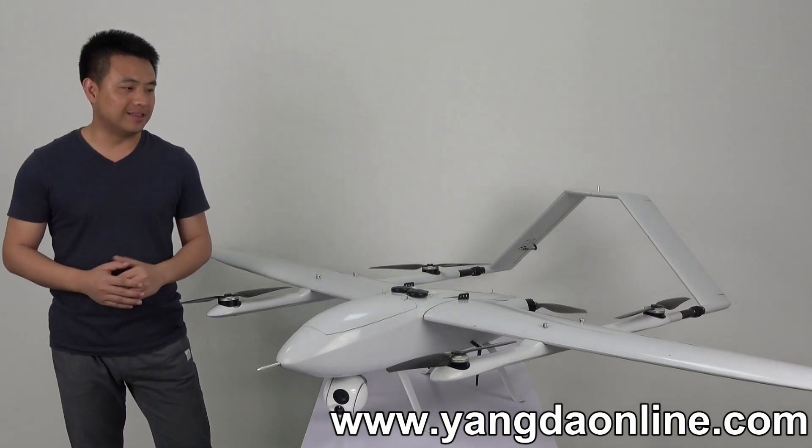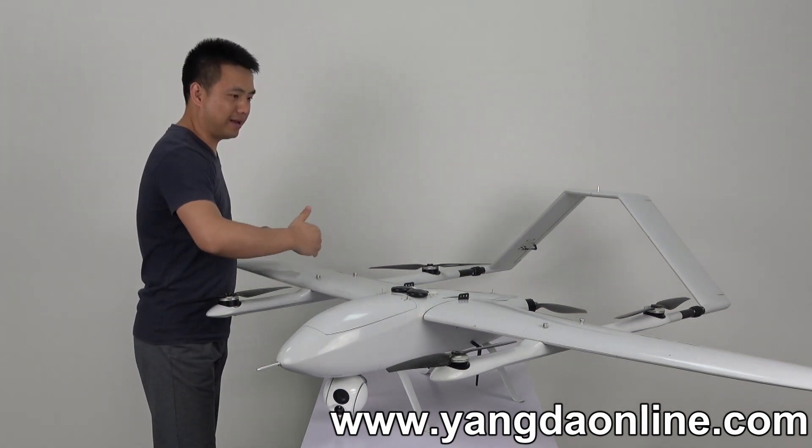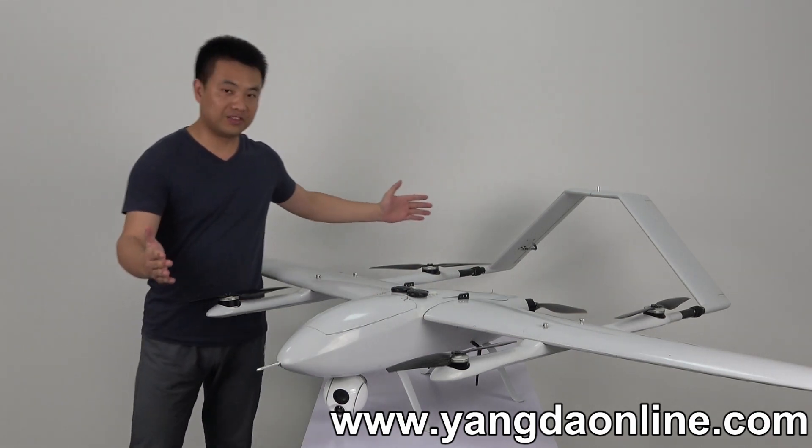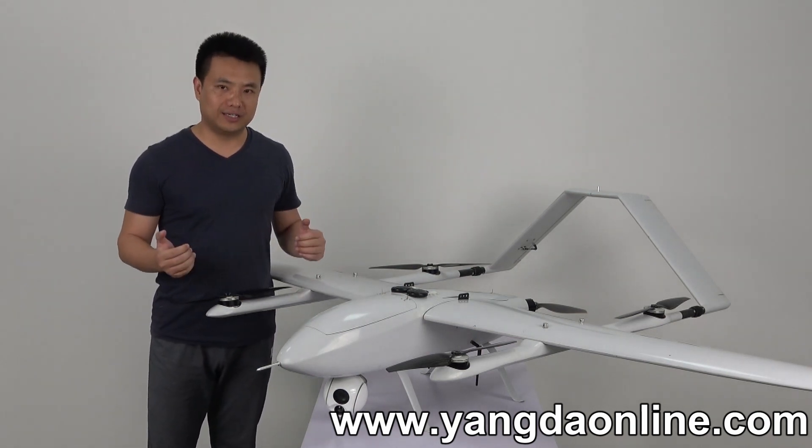The model name is FW250. 250 means the width of the plane is 250cm, while the length of the plane is 90cm.